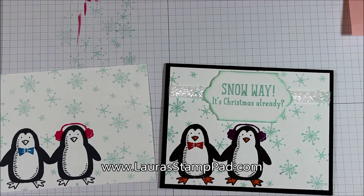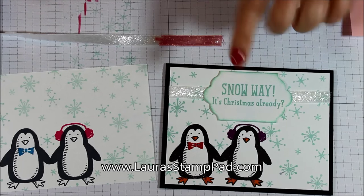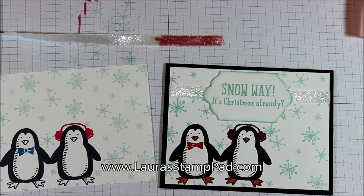Be sure to check out my blog laurastamppad.com so that you can see more photos of this image and many other ones from the holiday mini catalog. And don't forget to give this video a thumbs up if you liked it. Happy stamping, bye bye!